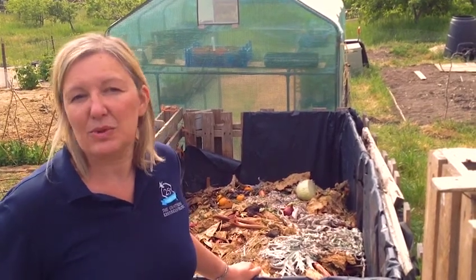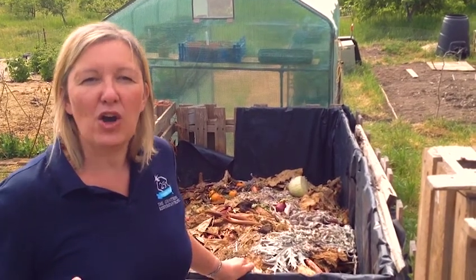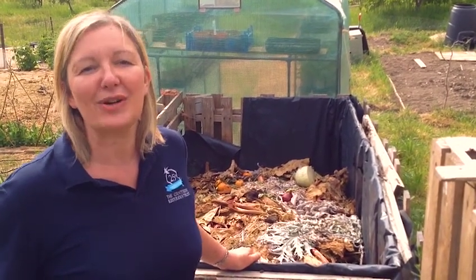Plants need the nutrients which they take up through the soil, and some soils are better than others. So by making compost and adding it to the soil we can have more goodness and make sure that our plants have every opportunity to grow as strong as they can.